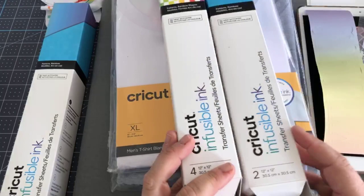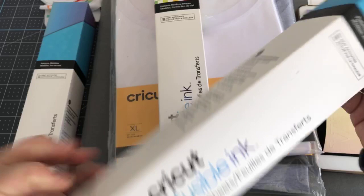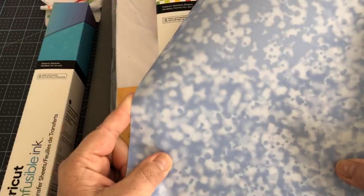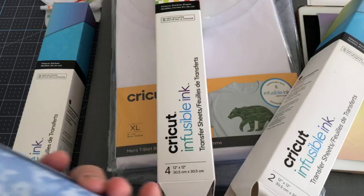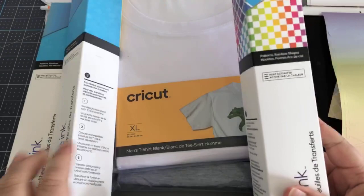One thing I really liked about this infusible ink box — from the original launch — is that it was a rainbow pattern. But what I found out is that in this box, which is two sheets of 12x12, it actually has only one sheet of rainbow pattern. The second sheet is like a water pattern, which is really nice. But because I wanted to use it for Pride, the whole rainbow is the theme. So they just came out with this one which is all rainbow, and this one here is checked, and this one with the diamond.